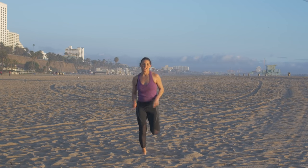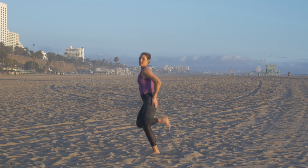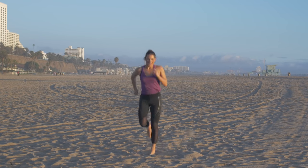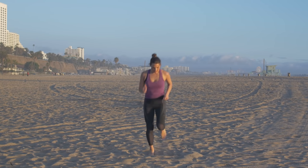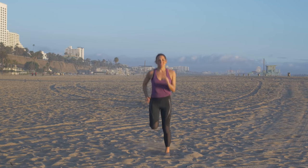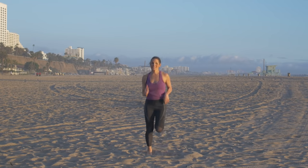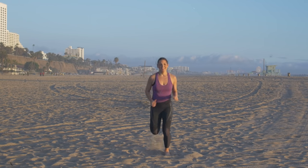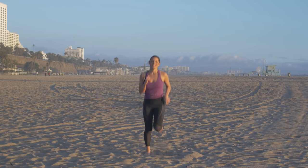We're moving into butt kicks. So you're just running in place, kicking your heels up all the way, touching those glutes. Still getting that heart going. Waking up those quads now. You should start feeling a little bit winded now — I certainly am here in the sand.